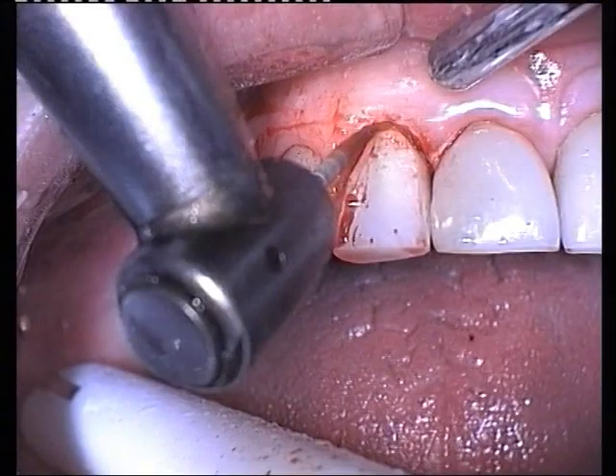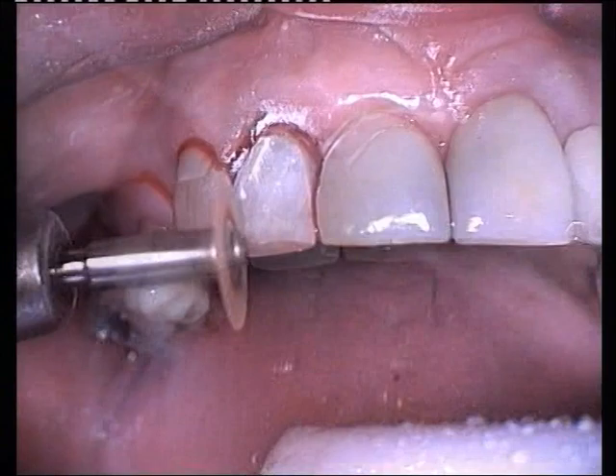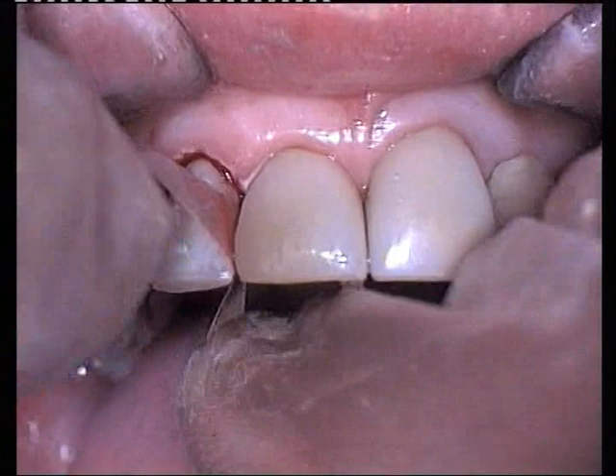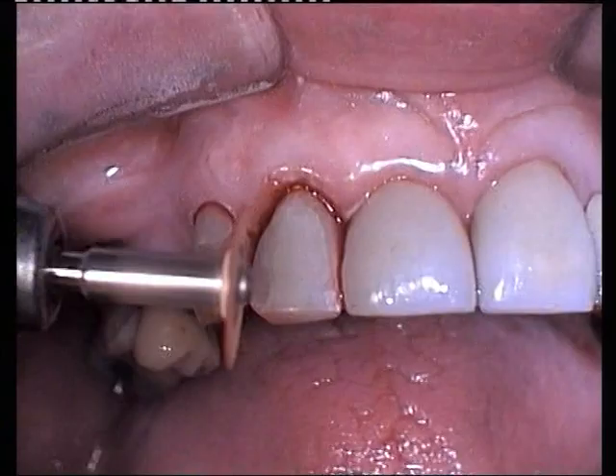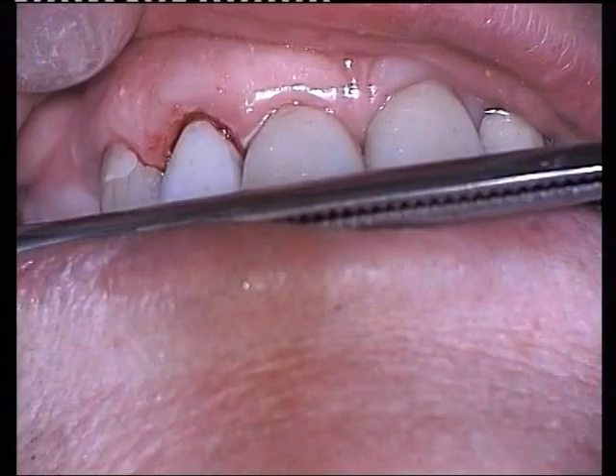Further contouring is carried out with a coarse interproximal soft flex disc. Interproximal finishing is done with aluminium oxide flexible strips. Incisal contouring is carried out with a coarse soft flex disc. The occlusion is checked with articulating paper in centric, protrusive and lateral movements.